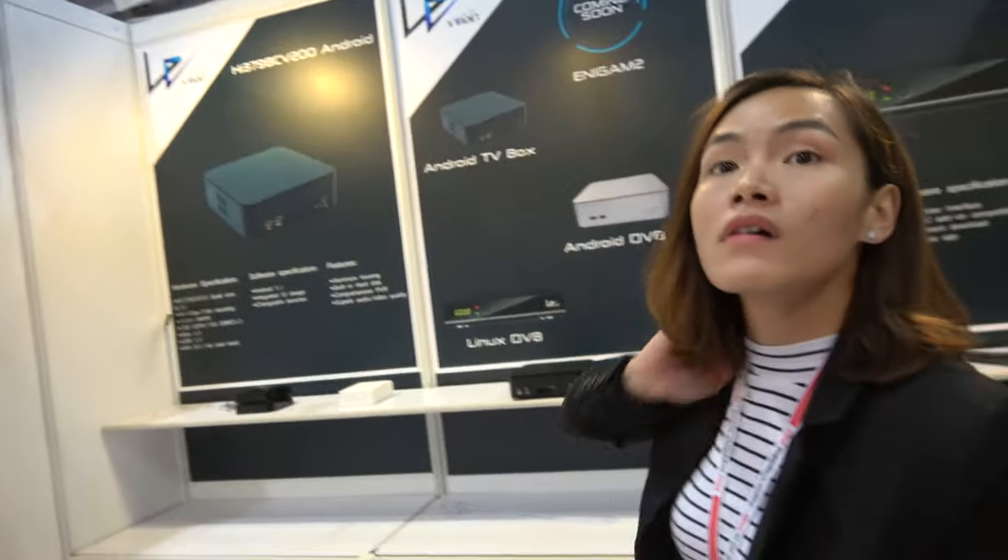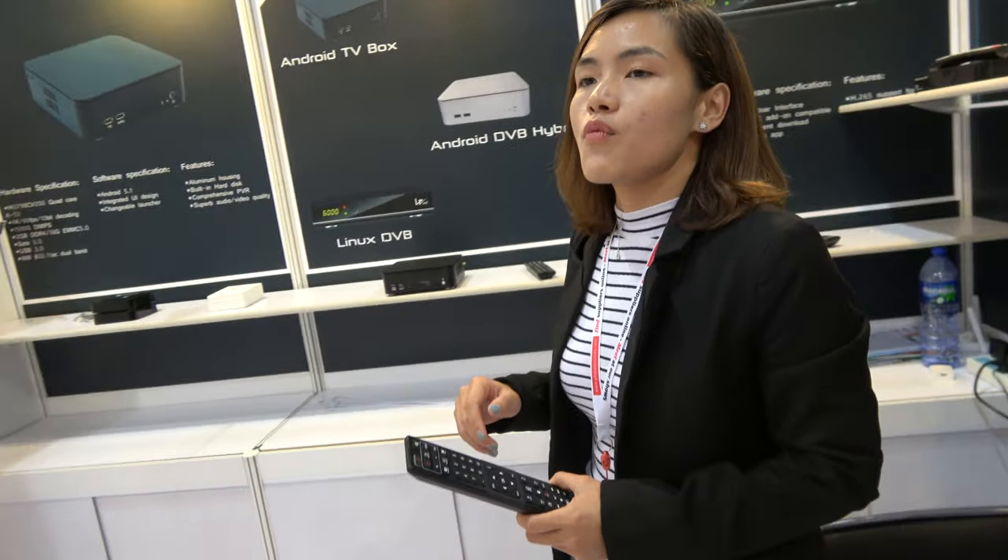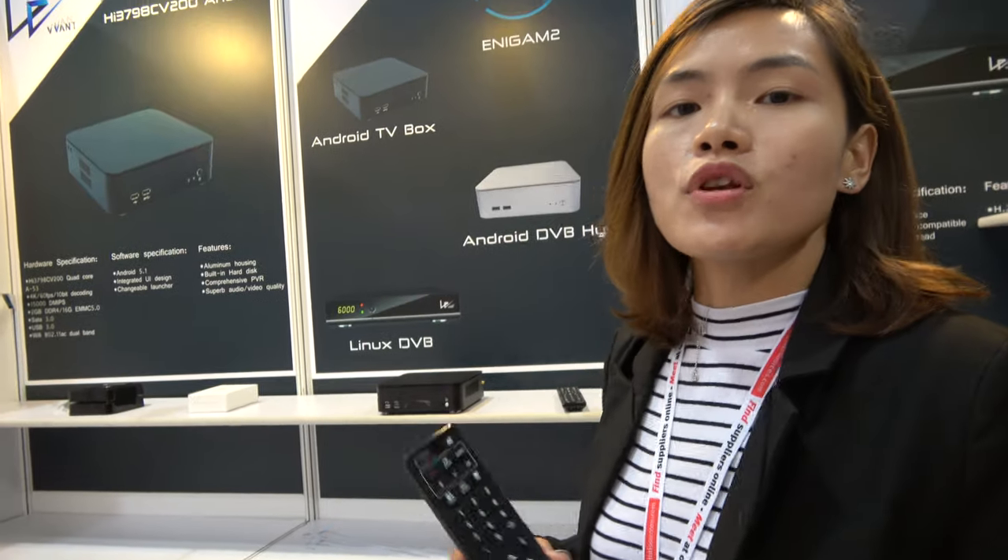And what about the factory? Do you have a big factory? We are a trade company, but we do have a very good partner factory.